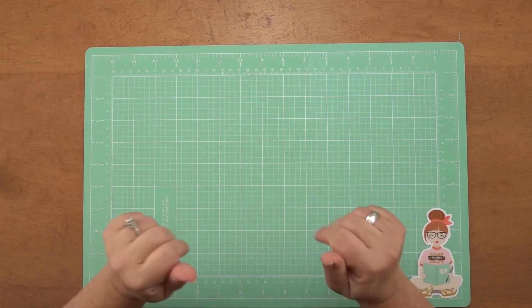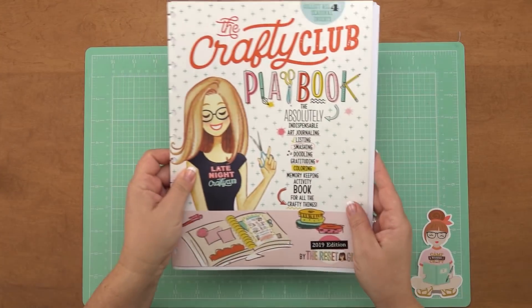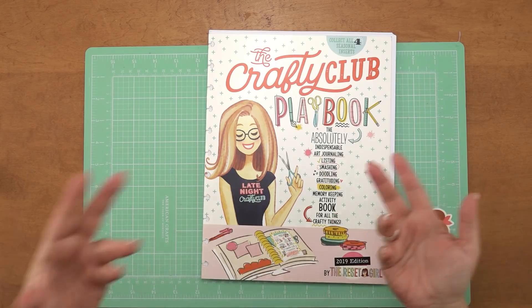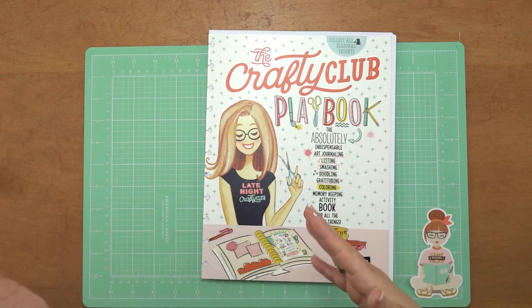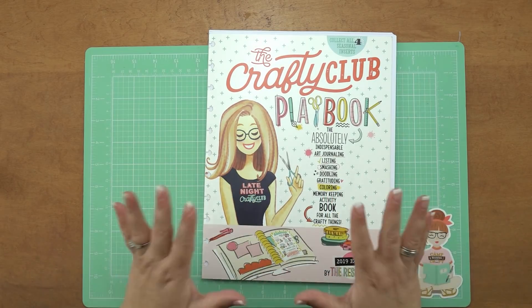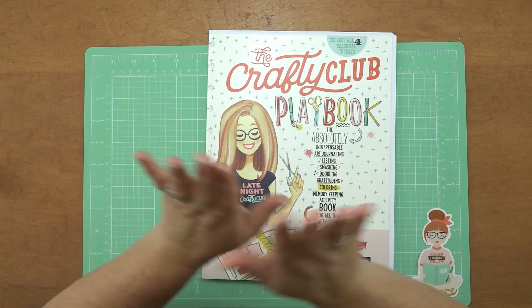Hi everybody, it's Kory at the Reset Girl. I am here to do a very exciting video for you. It is the premiere of the summer edition of the Crafty Club Playbook. I wanted to do a little flip through for you and talk about the playbook. If you have not gotten yourself one so far this year, I wanted to give you an idea of what you can do in it, why it is so amazing, and show you some of the accessories that we do to support the playbooks.